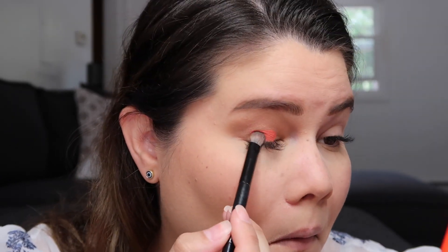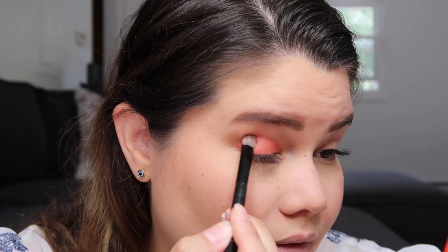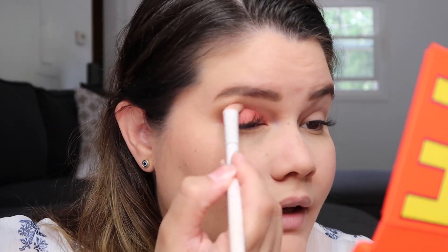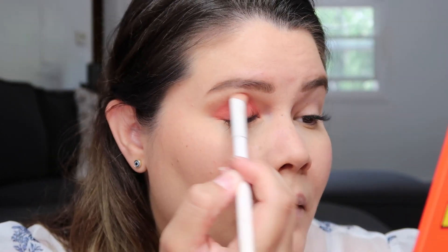Now I'm going to try the orange shade — I think it's called Juicy — and I'm going to pack it all over my lid. This has tons and tons of pigment and I love that. At least I'm paying $44 for a palette and it actually works. I'm going to use another fluffy brush to blend it and bring it up a little bit more. I really like that.